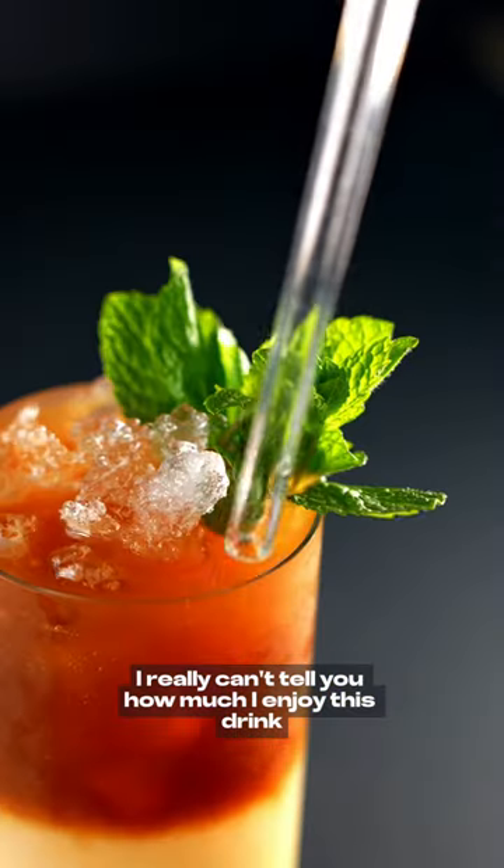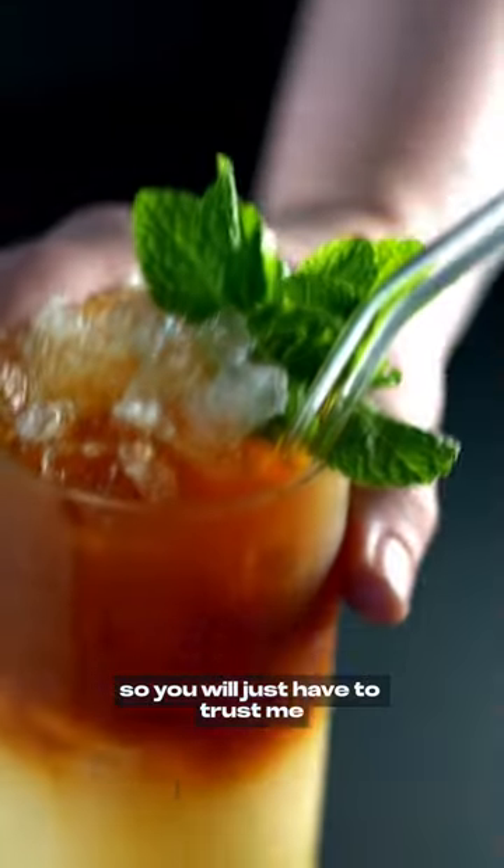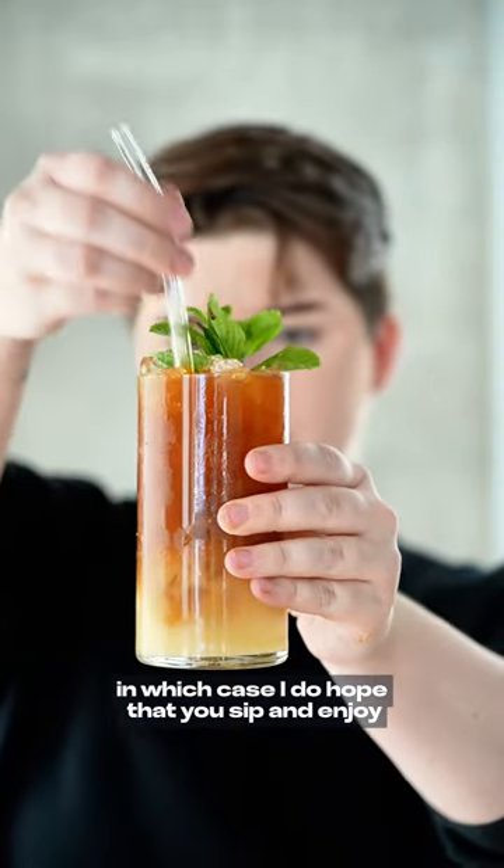I really can't tell you how much I enjoy this drink, so you will just have to trust me. Unless of course you make this yourself, in which case I do hope that you sip and enjoy.